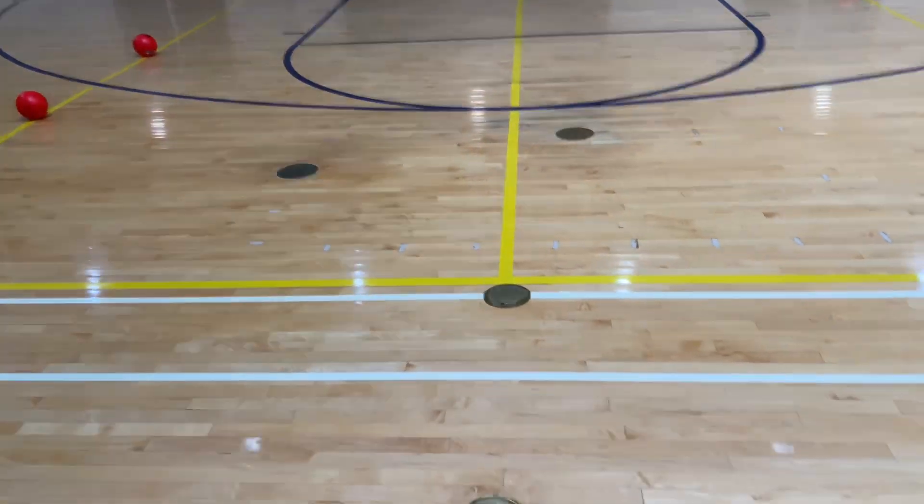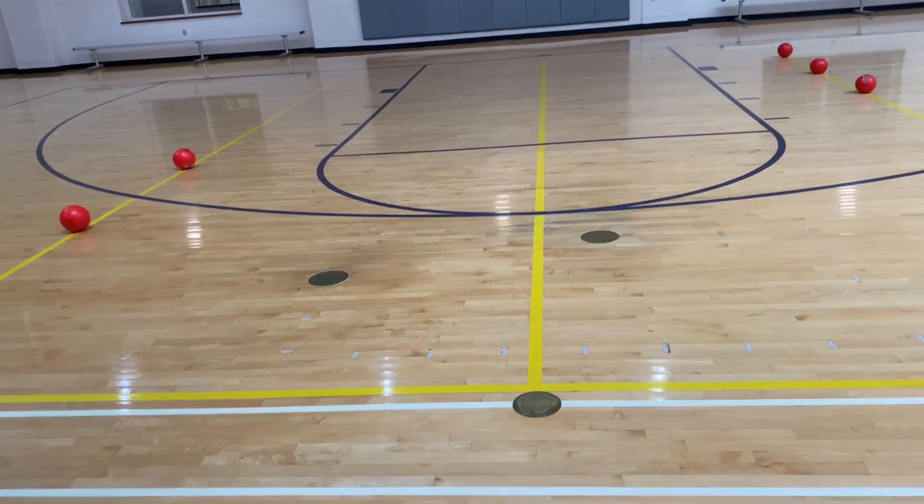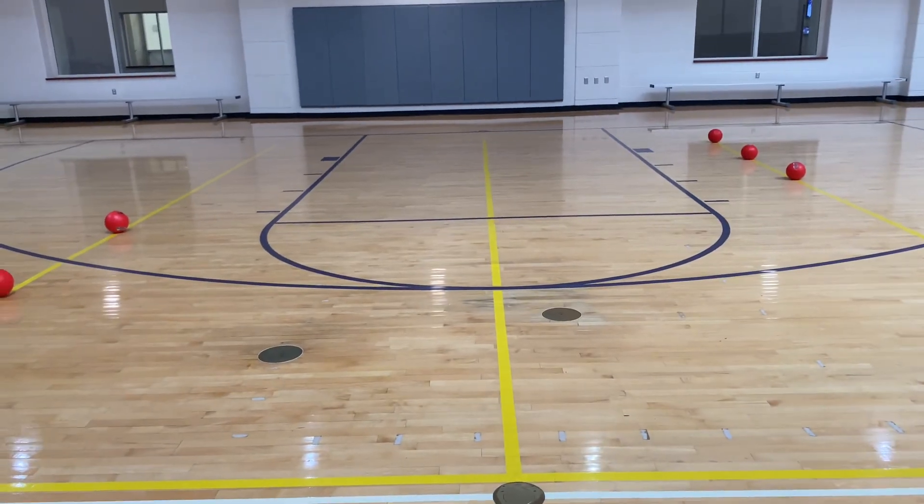Set yourself up either right here or on the other side on the midline with a flip scoreboard, so that you're in the center of everything and you're able to start and count down each game.